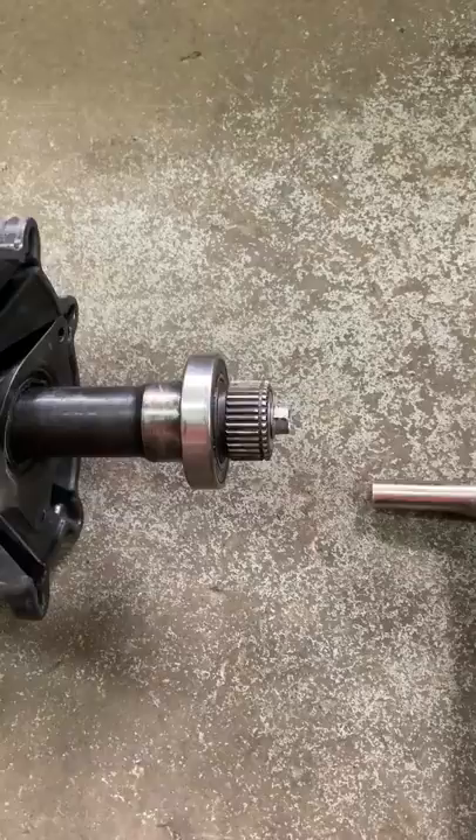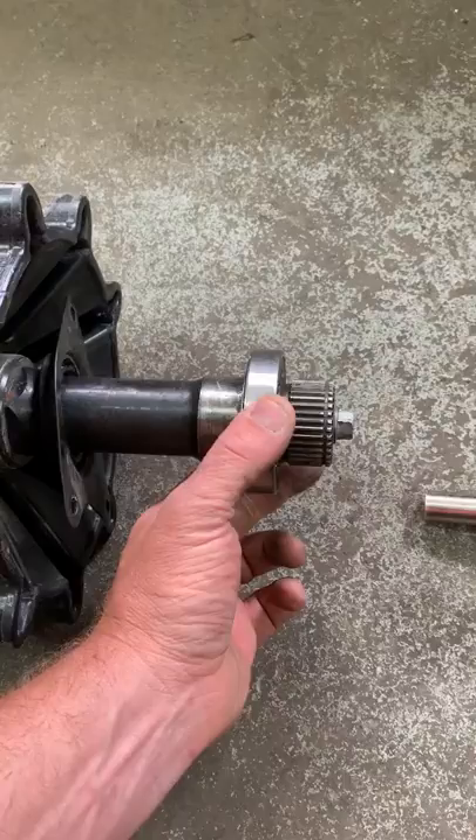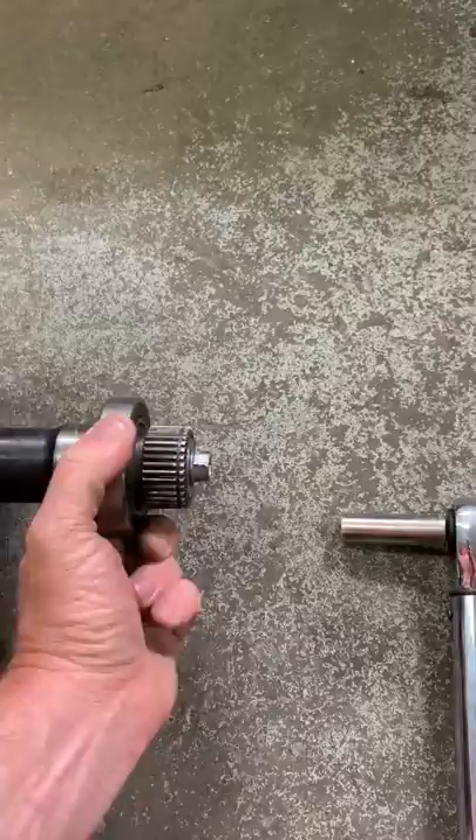Travis from Department of Parts is doing a little demonstration on the new bearing lock that we're working on, to resolve the issue of the driveshaft spinning inside the bearing race. This driveshaft only has 760 miles on it — it came out of a '17 Sidewinder — and as you can see, it's a very loose fit. Flip it upside down and the bearing just slides right off.